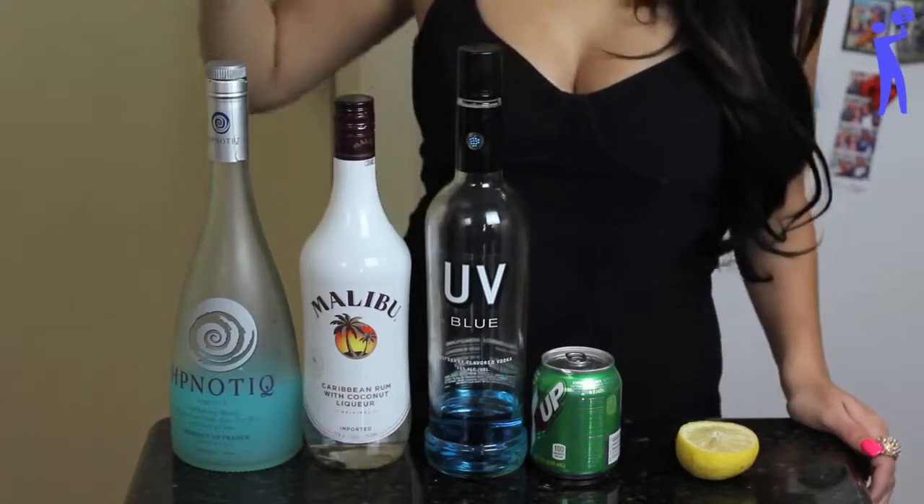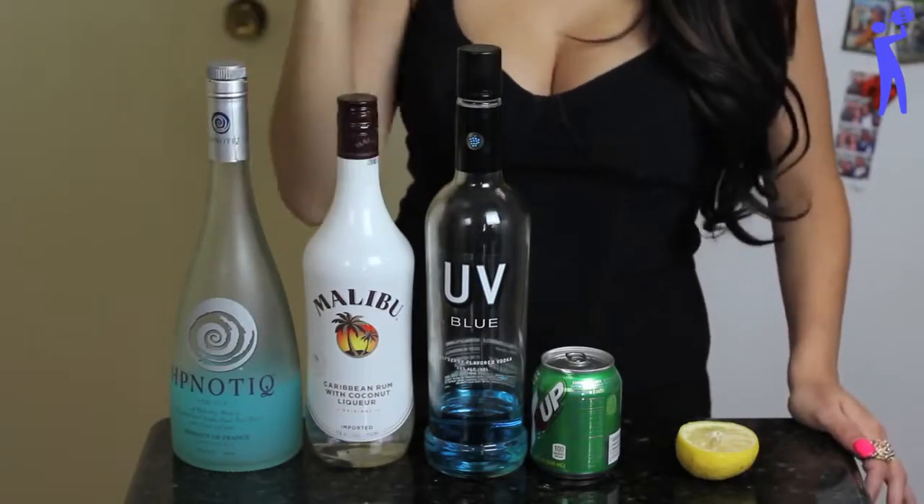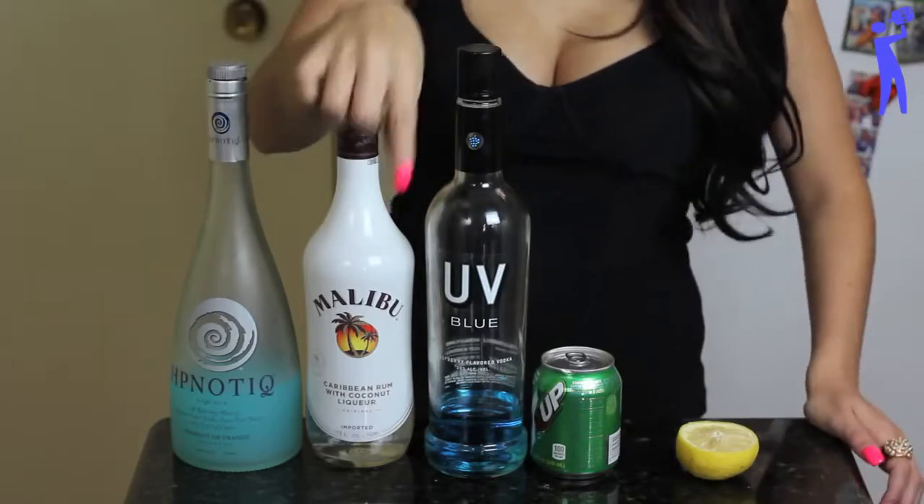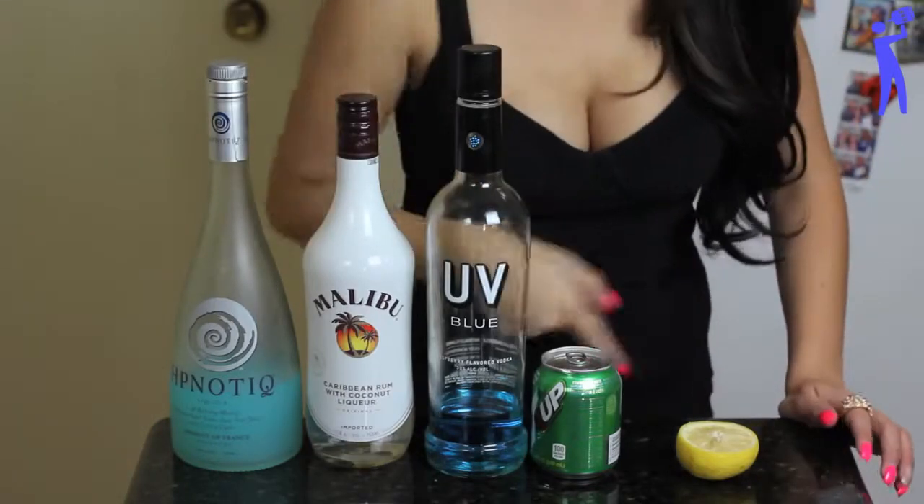So to make this drink, you're gonna need Hypnotic, Malibu Coconut Rum, UV Blue Vodka, 7-Up, and lemon.